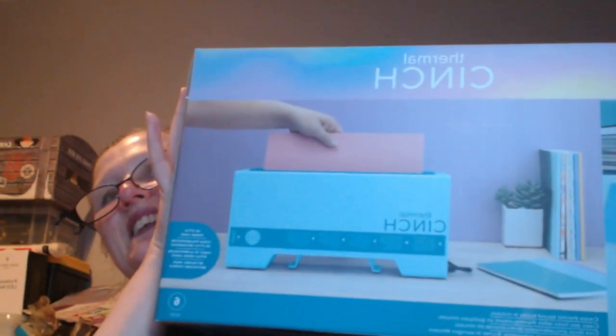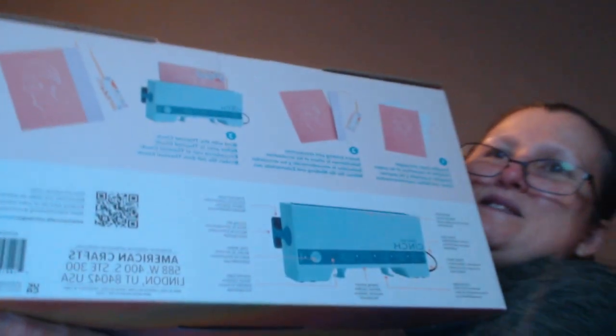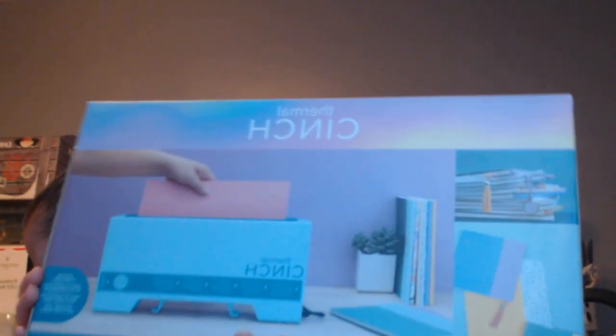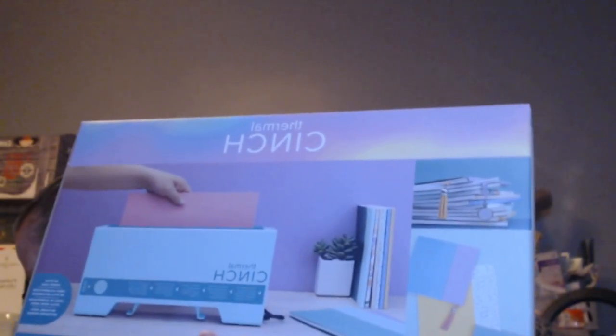It's in a big box. It is American Crafts — it's the Thermal Cinch! I was right to say that in the first place. I got this Thermal Cinch, along with some accessories, from Hobbymaker.